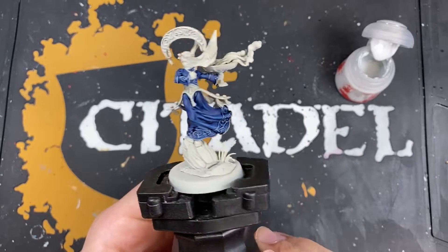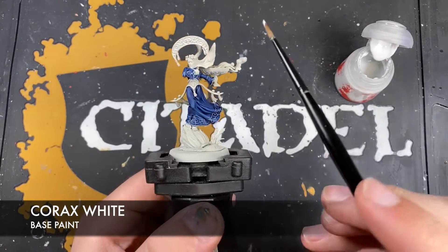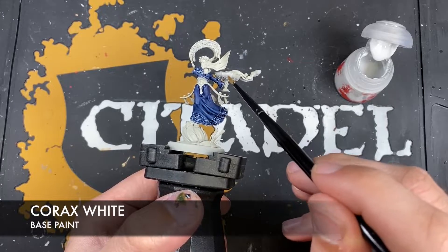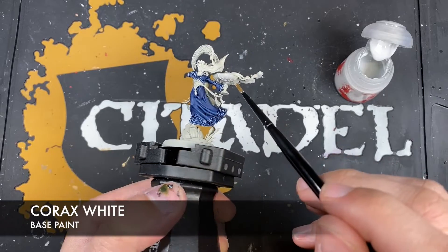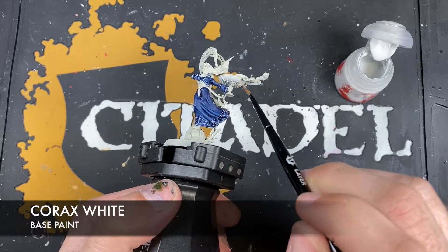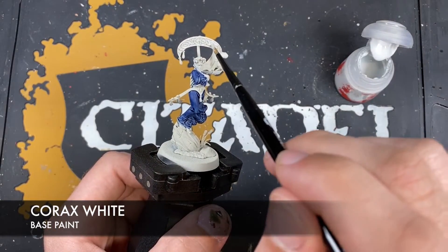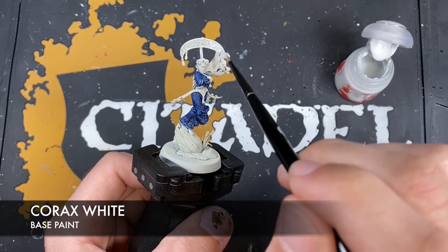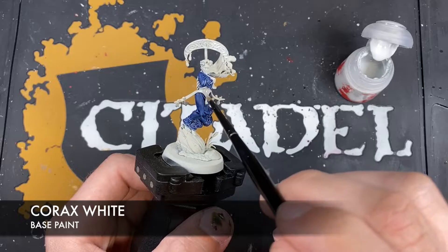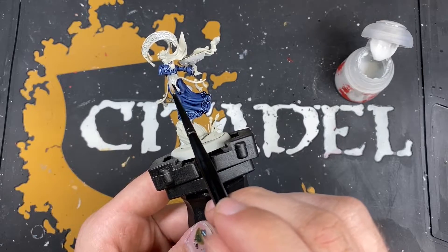With that Skeleton Hoard applied, we're now going to use some Corax White to basically color in all of the areas that we want to be white in terms of her armor. So we're going to do the underside of the brassiere that she's holding, we also want to do her headpiece, and we also want to do this central part - I guess it's a corset - her tummy armor.